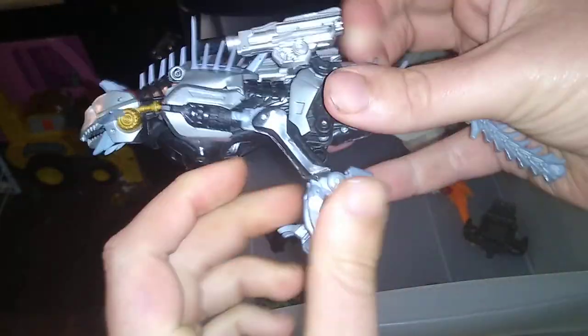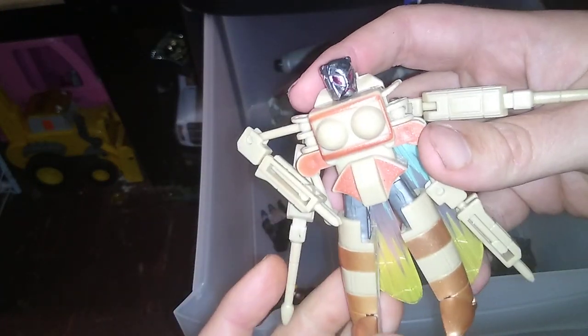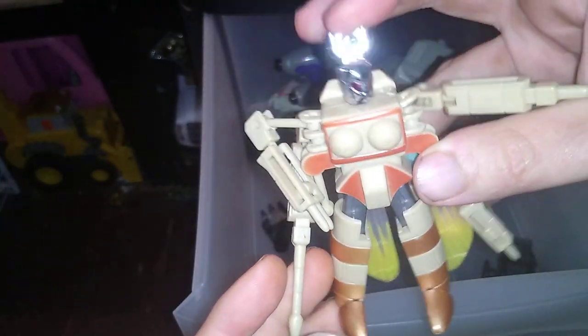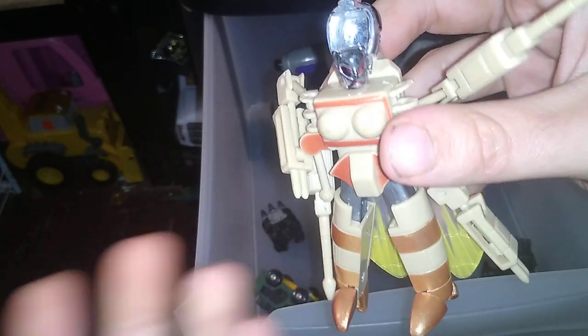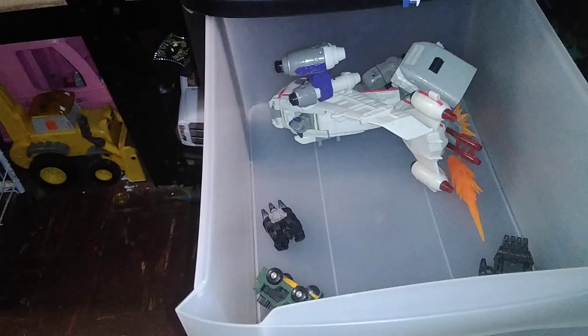Ravage is also missing a leg. This figure I got from the mineral bill exchange — he is an Insecticon. I don't know what line he's from, but he's got to be 90s or 80s, and he's missing some parts.